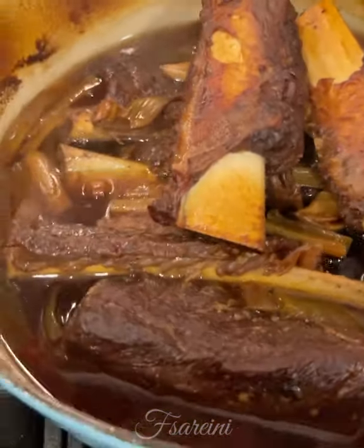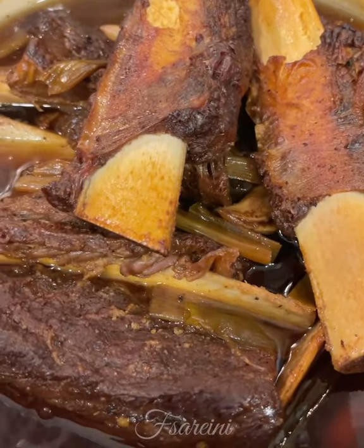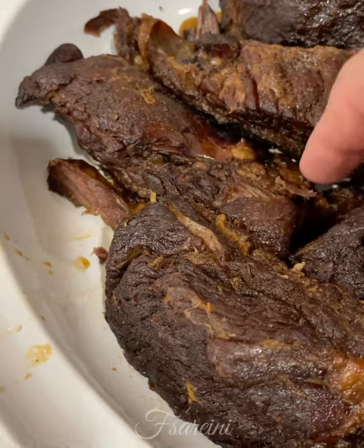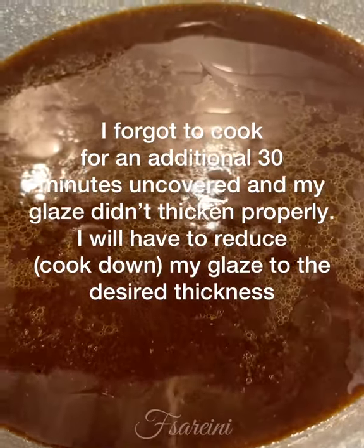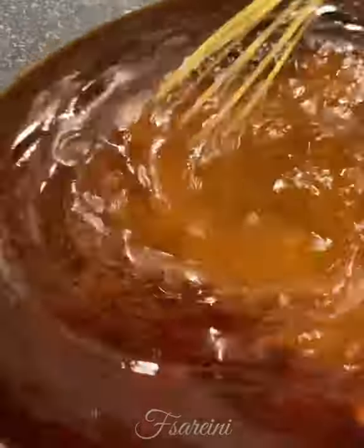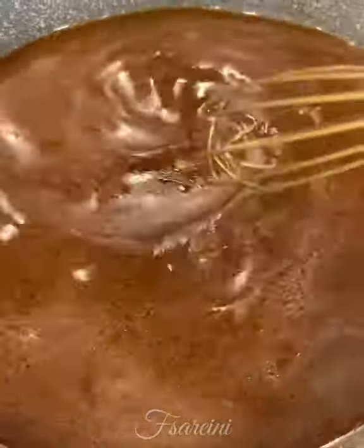Three hours later, this is what we have. We need to take the ribs out, strain it, and get the fat out of there, then move on to making the sauce. For the ribs, I took the bones off and cut out the little connective tissue next to the bone that's really chewy. I strained out the liquid, removed as much fat as I could. Now I'm putting in a cornstarch and water slurry which is going to thicken this up into a nice thick glaze, and then we'll put the short ribs back in to glaze.